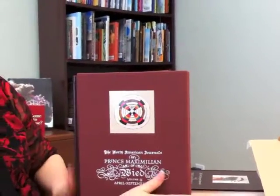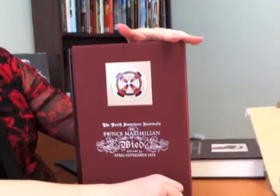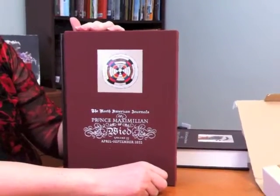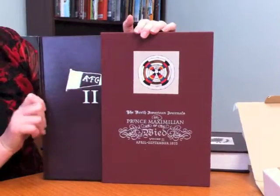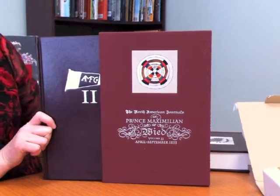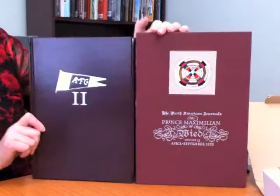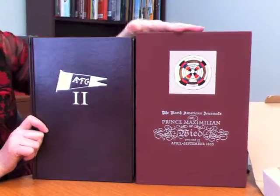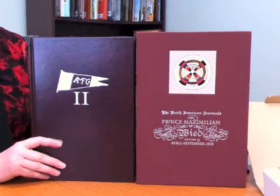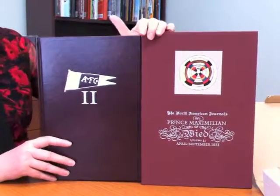And this is the special edition. We did a slip case in a beautiful burgundy-colored cloth. And then the book uses the same bonded leather that the regular edition does. It just doesn't have the tip-in or the tip-on. It has just foil stamping on the front. But other than that, the two books are the same.